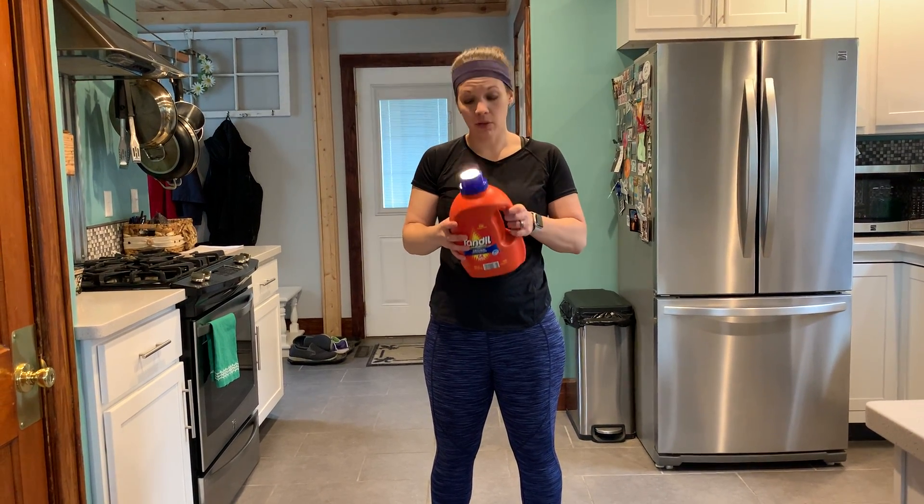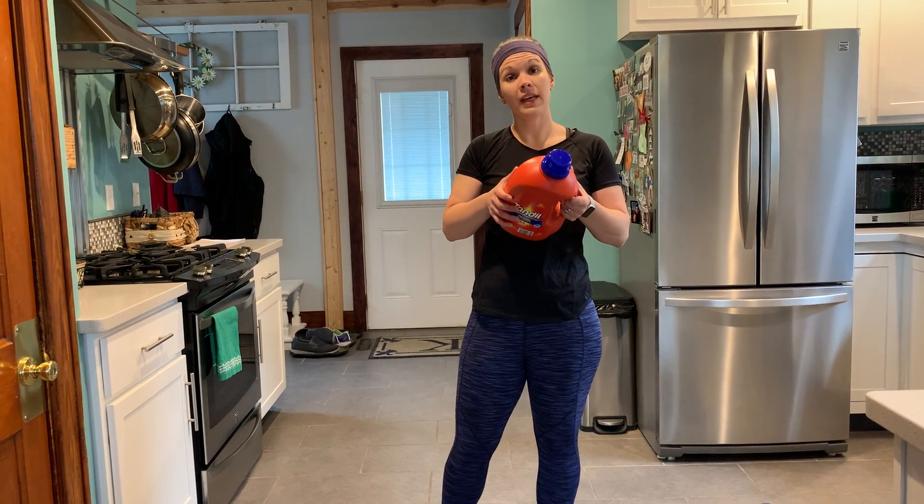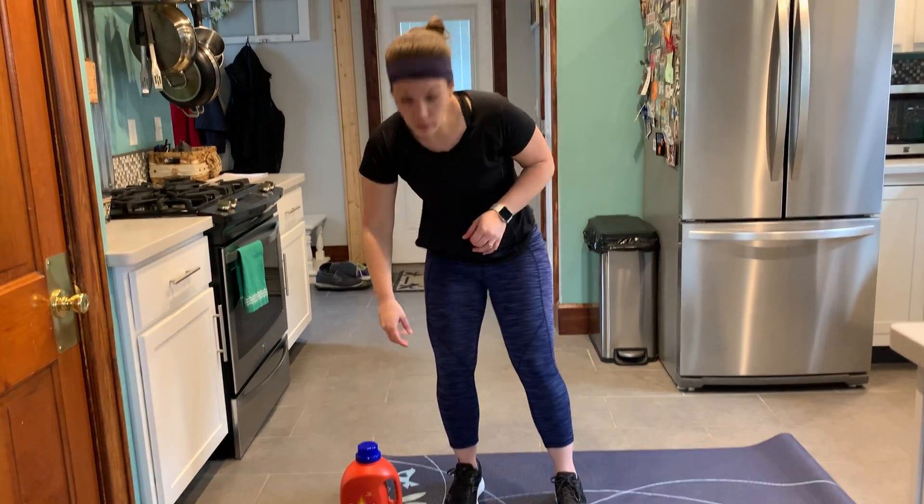Use whatever you have at home available to you to do some weight training. For this first exercise, you don't necessarily need a weight, but you can choose to hold on to it if you'd like. I'm going to go ahead and do it without, for body weight.